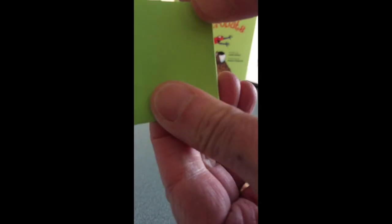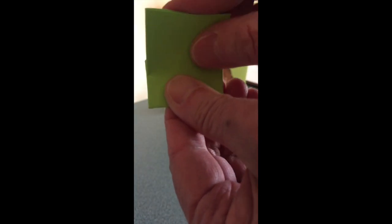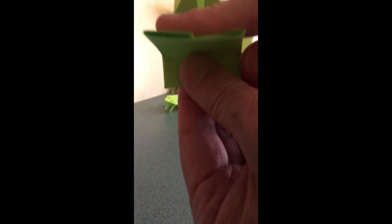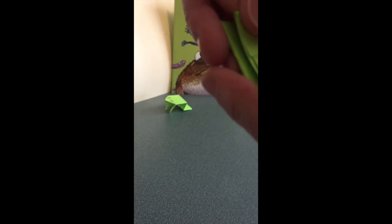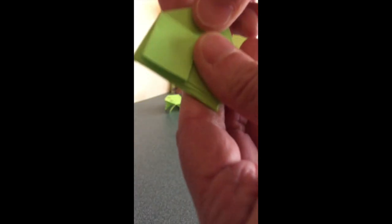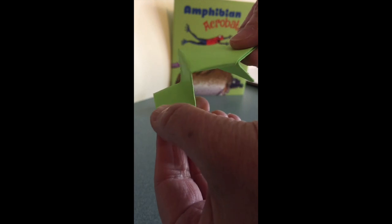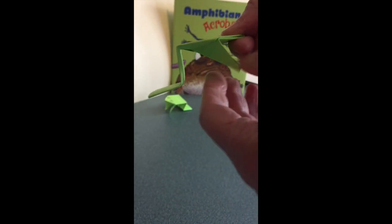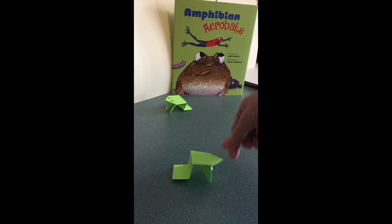Just a nice fold. Then I'm going to take the top edge that we just folded up and fold just that part back down to meet the fold we just made. And now we are done! Unfold this to make the back legs, push these down to make the front legs, and there's our frog.